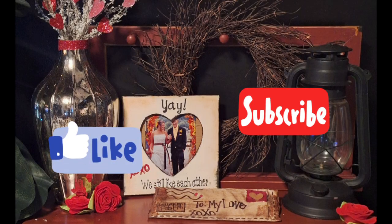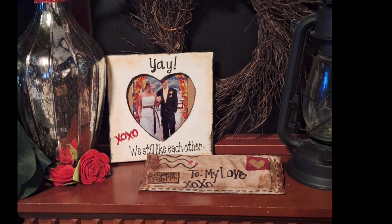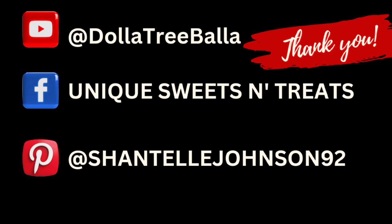Please be sure to like, share, and subscribe if you enjoyed today's video. Thank you so much for watching! Be sure to follow me on Facebook at Unique Sweets and Treats and on Pinterest at ChantelJohnson92. That's my name — thank you!